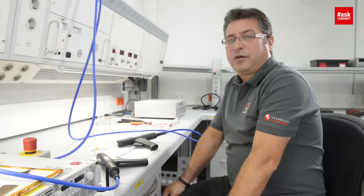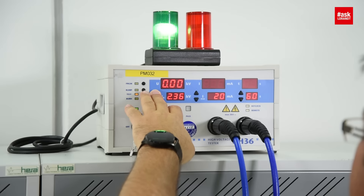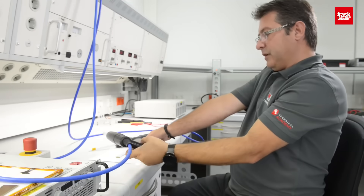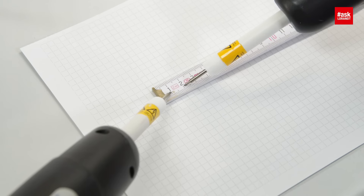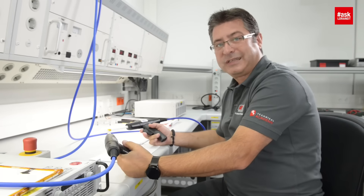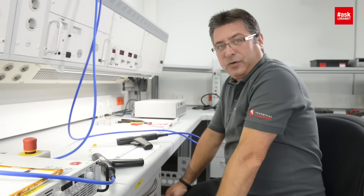The next experiment will be 6 kilovolts. I have to reset the machine and adjust to 6,000 volts. Now in operation at 6,000 volts, starting again from 10 millimeters — already at 9 millimeters you can see 6,000 volts was flashing over.